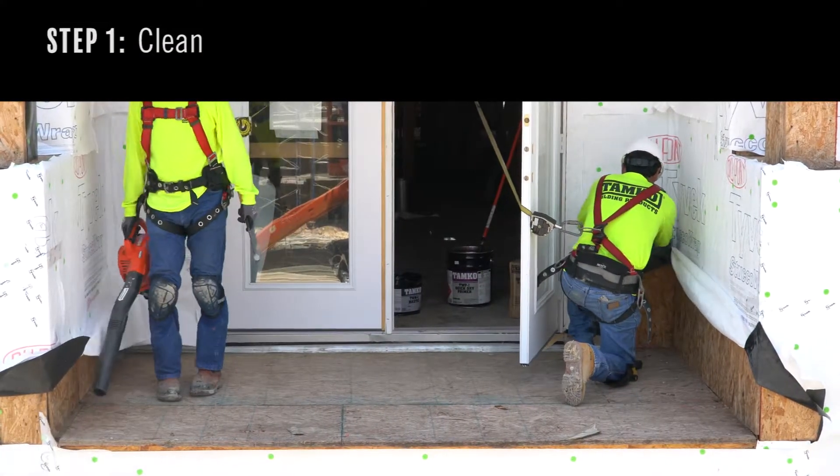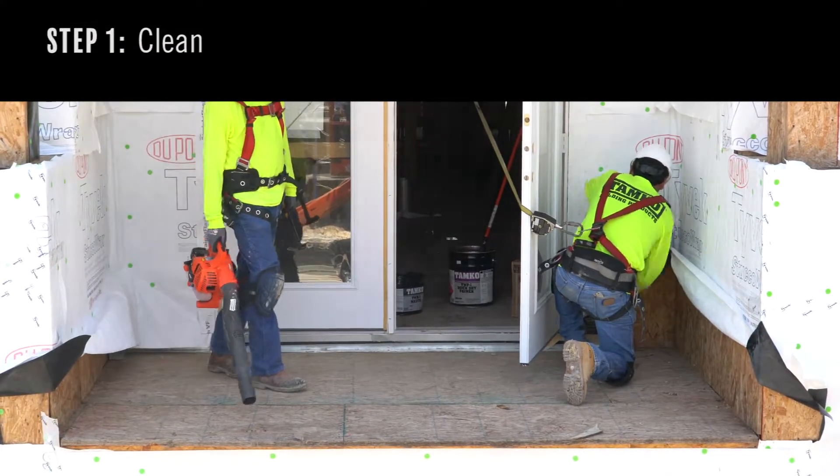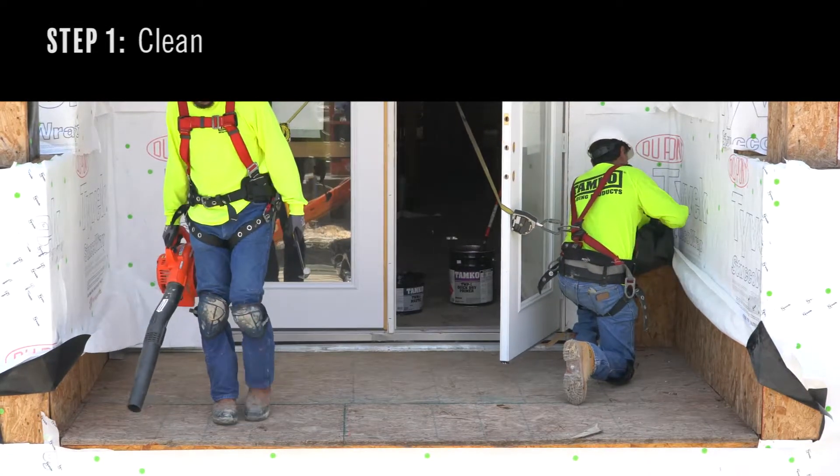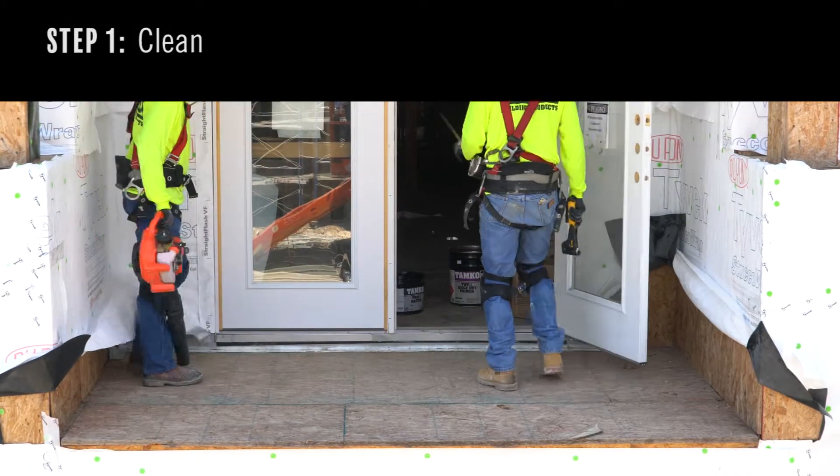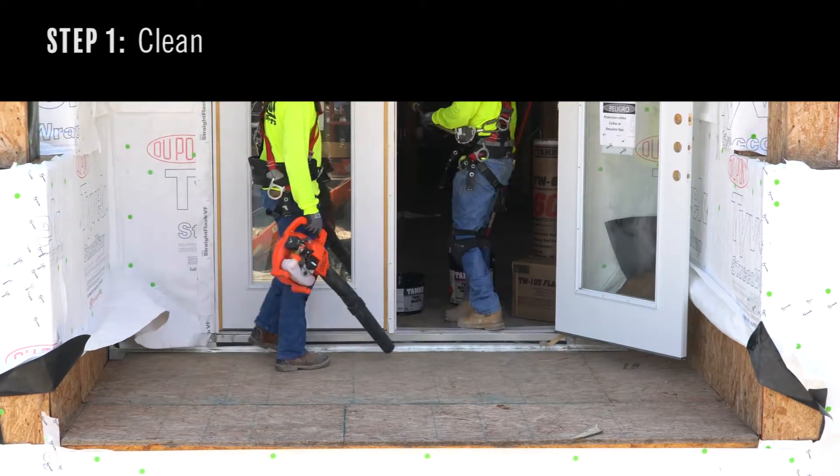Step 1. Before applying any waterproofing products, clean the balcony. Remove any debris using a blower or broom. Make sure the entire balcony is completely clear. Proper cleaning helps ensure correct adhesion and smooth application.